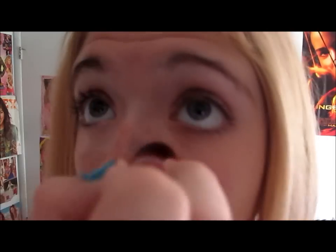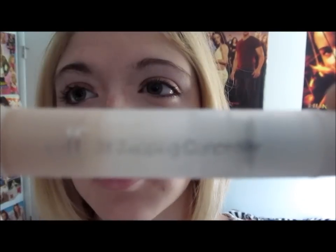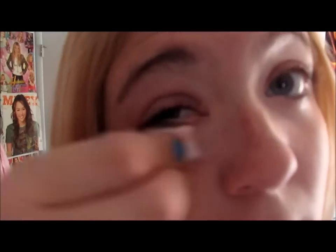Next, I'm going to be using the Maybelline Eraser in the shade Brightener, and I just leave it on for a few seconds so that it can soak up underneath my eyes and brighten them. Next is the Elf Zit Dabbing Concealer. I love this Elf product — I don't usually recommend Elf because it's cheap and it's got a lot of parabens, but I really, really like this product and it gets rid of zits easily. And now I'm just blending it all in so that it all combines into my skin.